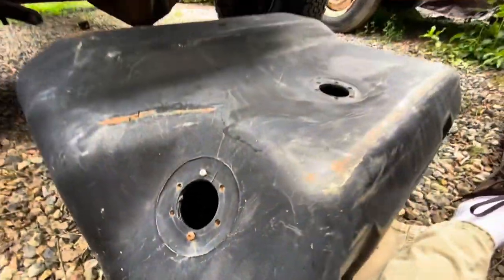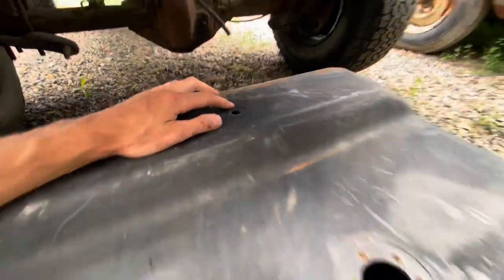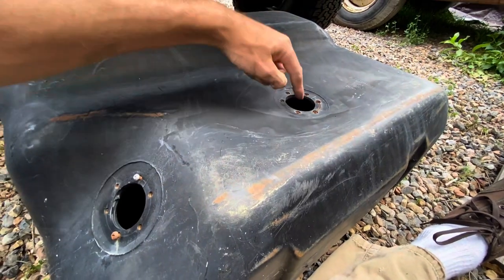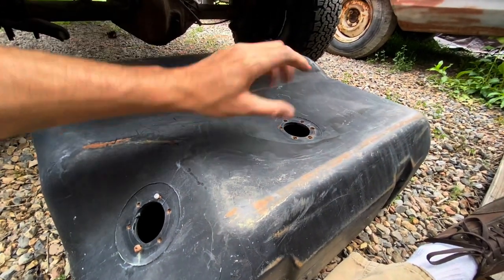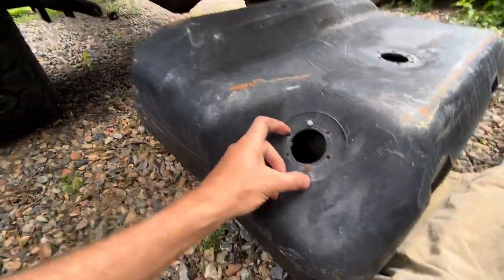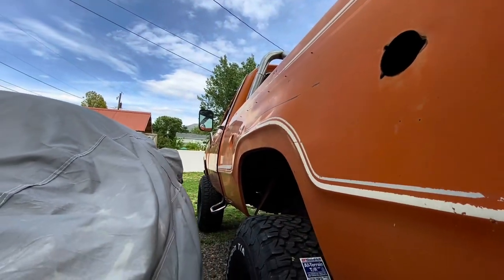I'll clean out the tank — a little bit of dirt and dust in it — hose it out, wash it out, let it sit in the sun for a few days so there's no moisture. This hole up here is where the sending unit should go, so I'll measure the depth of the tank and get one ordered. Down here is where the filler neck will go — you can see where someone drilled a hole in the side of the quarter panel.